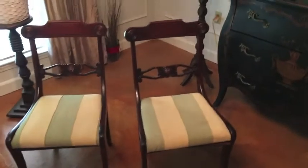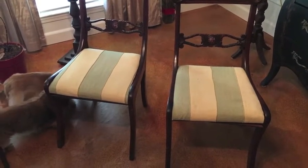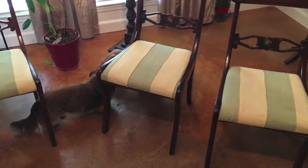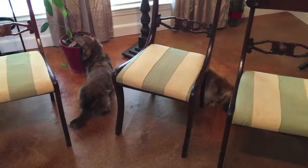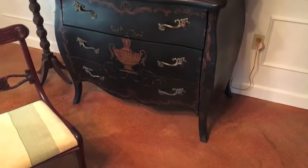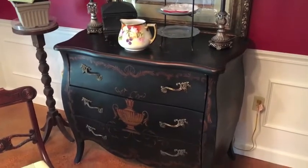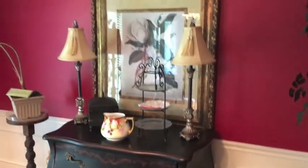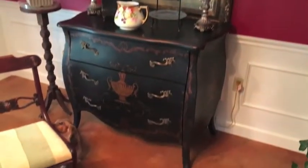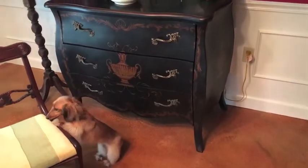I've got the chairs inside now. I'm going to take the seats off. If you've never recovered dining room chairs, it is super simple — normally just four screws, a piece of wood, some cushion, and your new fabric. That's all it is. This is something I bought at the auction on our first trip — a Bombay chest. I love this thing; I've been wanting one forever, just for one wall of my dining room. I got it for about $125 — a total score. I was able to replace my china cabinet with it.